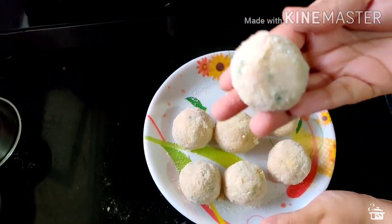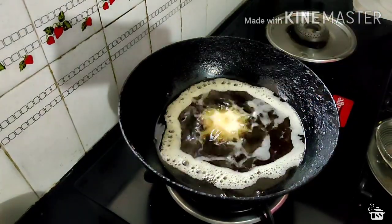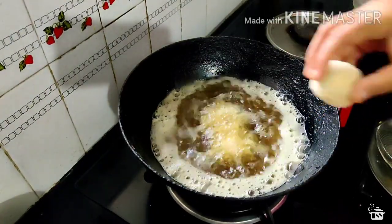Once all the balls are nicely coated, we will fry them on medium-high flame for 2–3 minutes, or until you get a nice crispy texture.